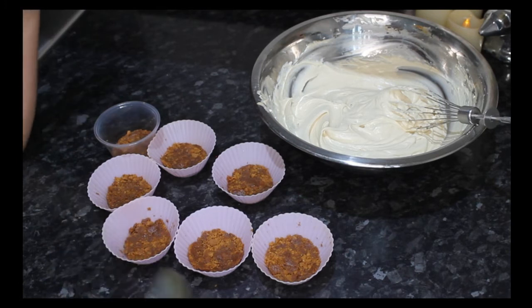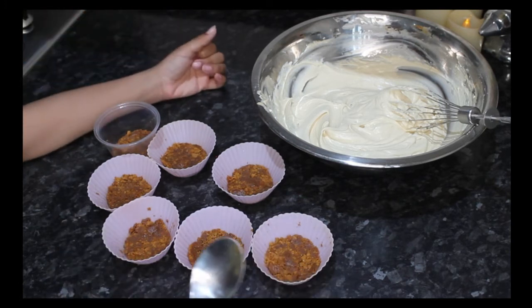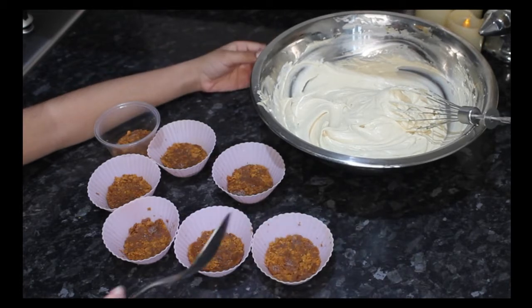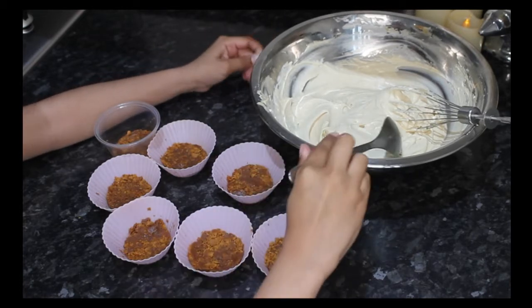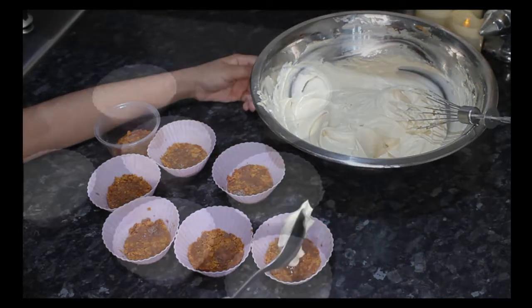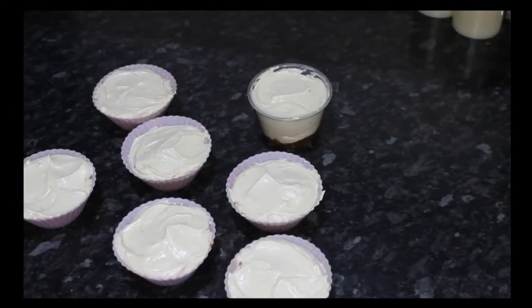This is how it came out. Now after you do that, you have to get the cream and then put it inside the mould. After you put the mixture inside the cupcake holders, you can then put it in the freezer for 20 minutes, and then after that you can decorate.